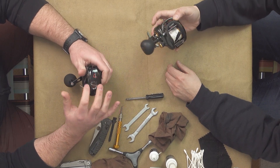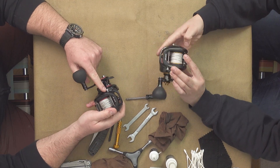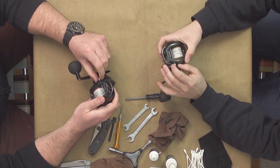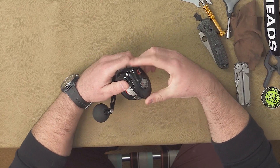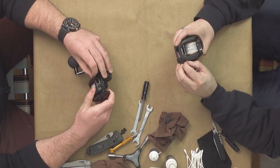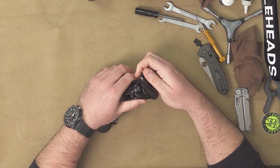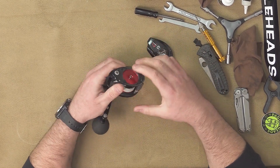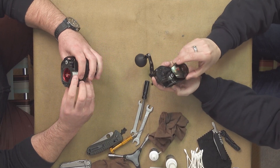First things first, we're going to take the side plate off where your brakes are. On this reel, you've got this screw that you grab from the handle side and loosen it. You shouldn't need a tool, but it's a little tight — you can use a flat head. Then we twist that plate once you get it. It just stops there. So then we take this and we twist it — looks like it twists down. Just do a little wiggle; it doesn't take much to get it to the point where it comes off.